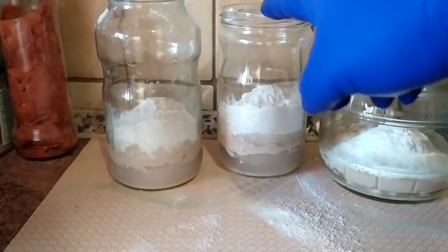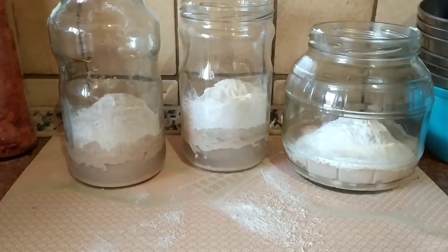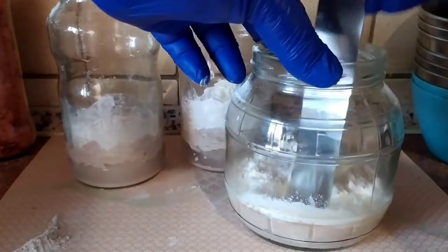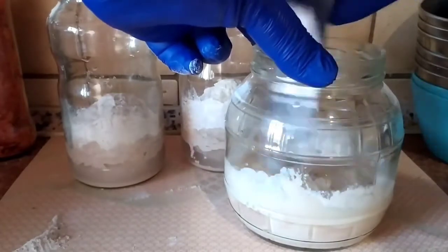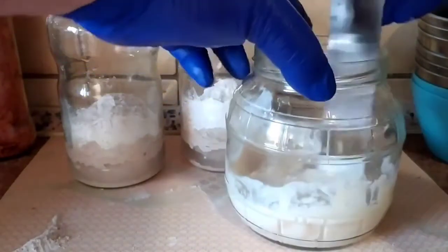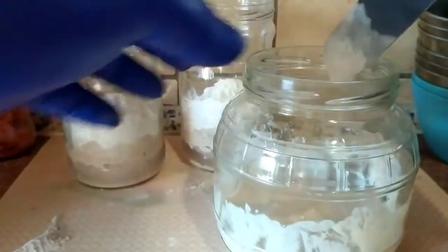T65 uniquement, T65 avec du seigle, T65 avec de la farine complète T150. Maintenant, on va mélanger. On gratte les parois du bocal et on continue le mélange.